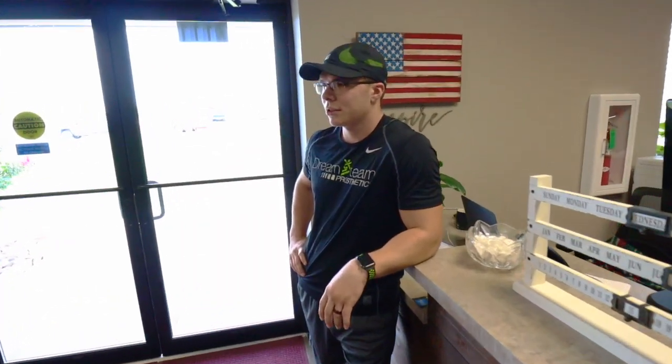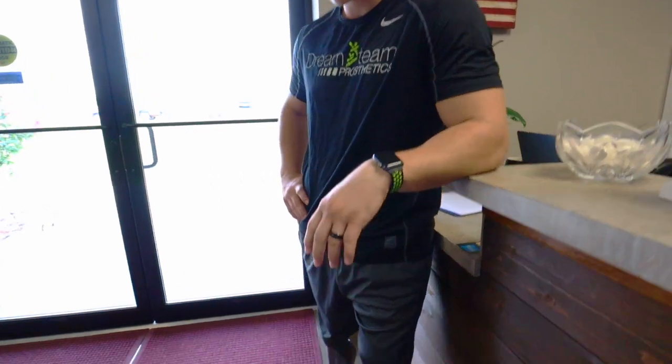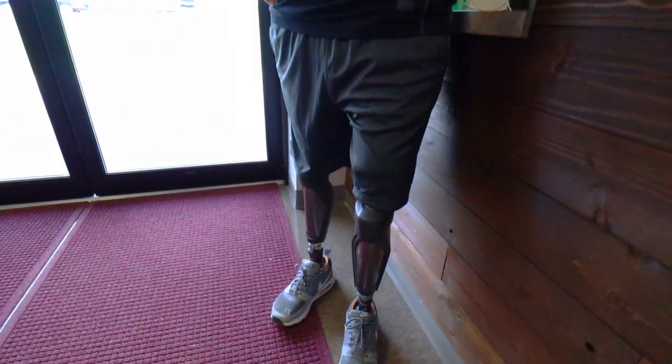Hello everyone, Seth Alexander here. We are live at Dream Team Prosthetics in Duncan, Oklahoma. I'm wearing some C-Leg 4s today and I'm gonna go over how to sit down and stand up out of a chair.